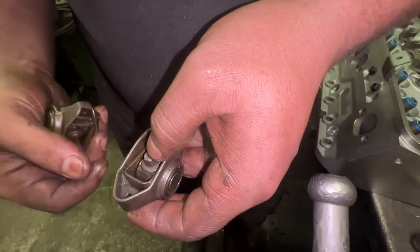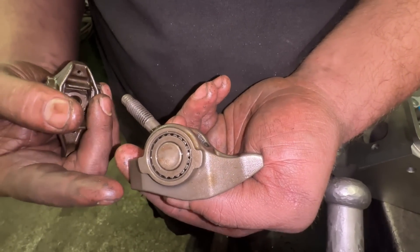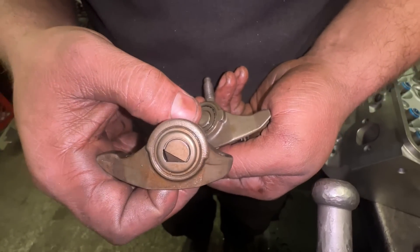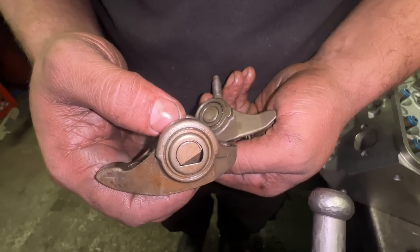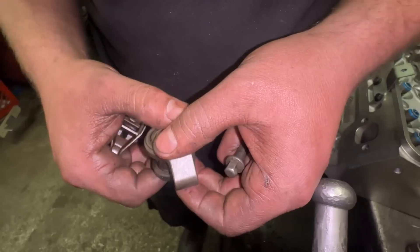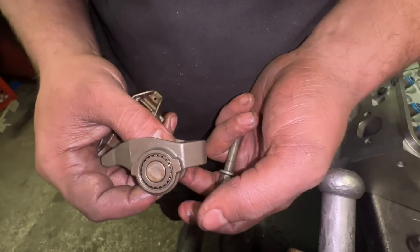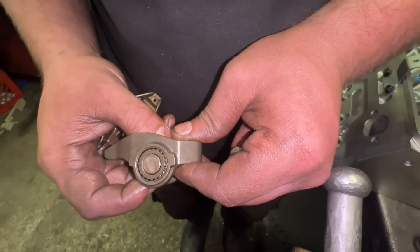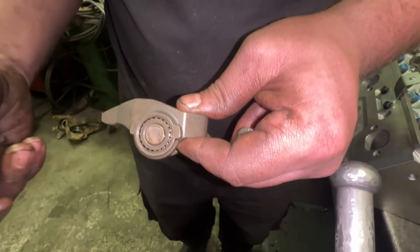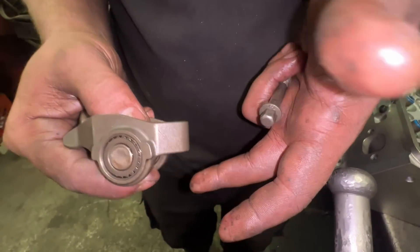The other good thing is that because it's a stock 1.5:1 to 1.54:1 ratio — very similar to a small block Chevy — the lift values you get from a cam manufacturer will still apply; you won't have to really convert them. If you did this with a 1.7:1 LS rocker, you'd have to convert the lift values. Say you get a 0.500 lift cam for a small block Chevy — it's going to be a lot more than 0.500 lift with a 1.7 rocker and could approach the limit and cause damage. Also, some people worry about the trunnion falling out, but I work in a machine shop and have talked to several people — they've never seen a 2.2 trunnion fall out. These engines go 500-600 thousand miles and they don't fall out. A rocker trunnion upgrade kit will fit on these rockers if you really want that security.